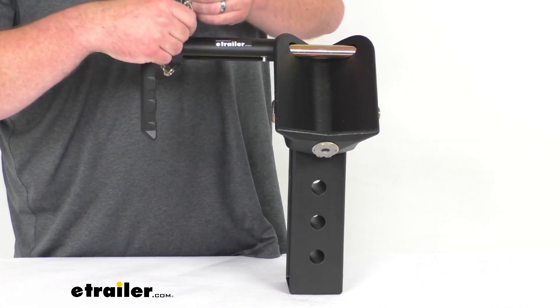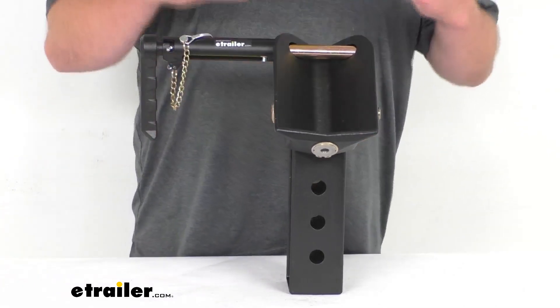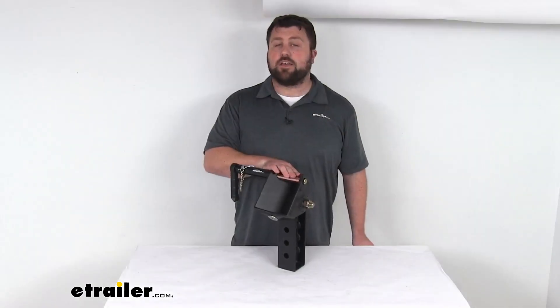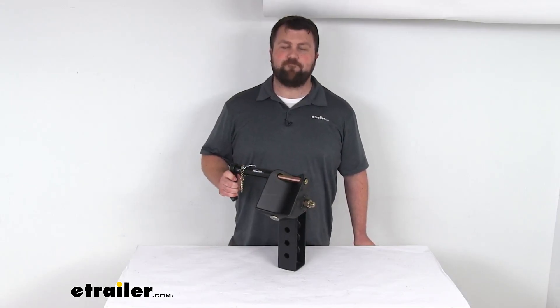So everything's going to be fully operational and give you that ability to hook up your trailer to your vehicle again. That completes our look for today. Again, I'm Michael with eTrailer.com. Thanks for watching.